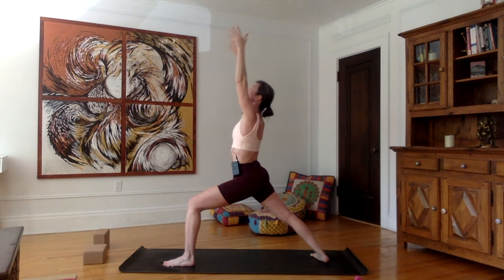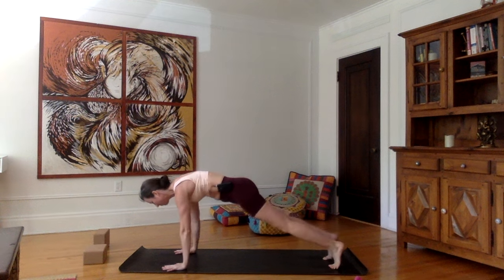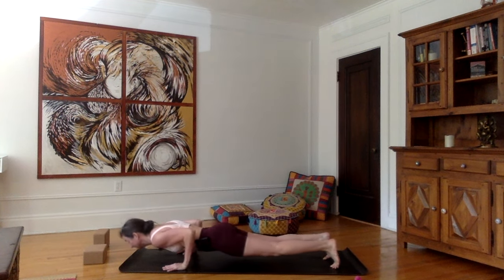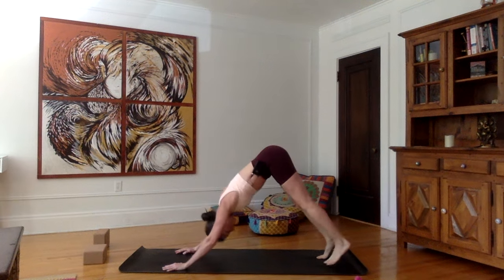Inhale, stretch up. As you exhale, hands forward — bring the left foot back into plank. Inhale in plank. Exhale, chaturanga. Inhale, push forward, upward facing dog. Exhale, downward facing dog.